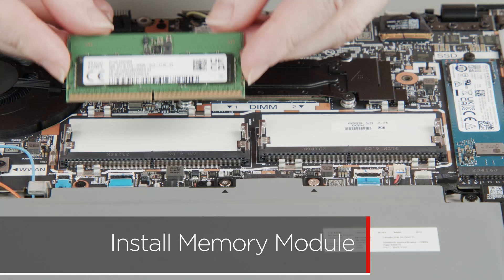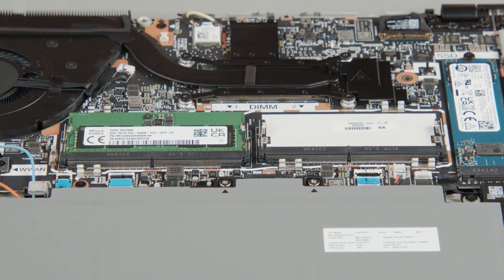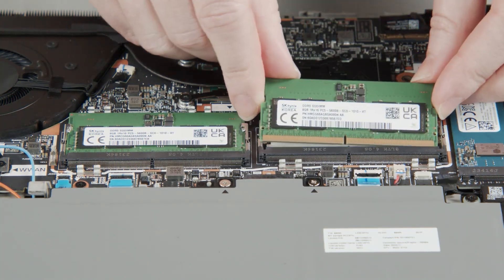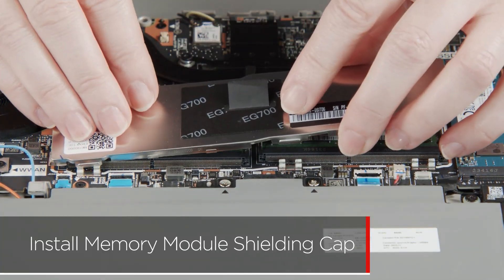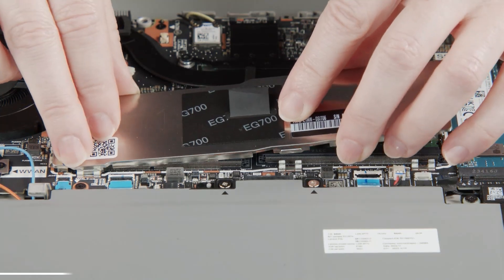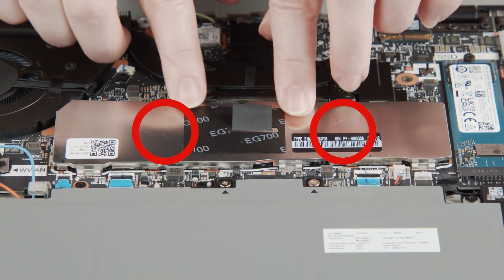Insert the memory module into the slot using the notch for alignment, then press down to lock the module into place. Install the second memory module if necessary. Align the memory module shielding cap with the system board and secure it in the clips. The arrows on the shielding cap should point towards the heat sink.